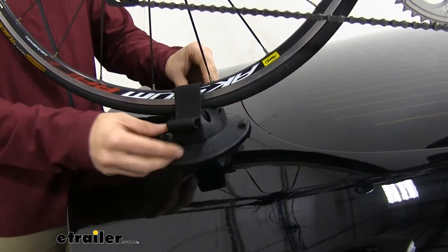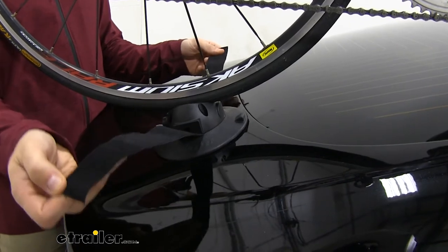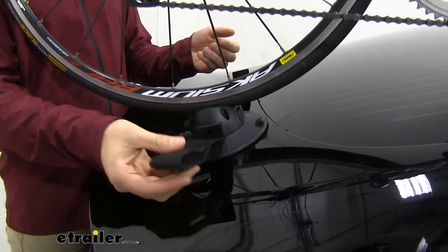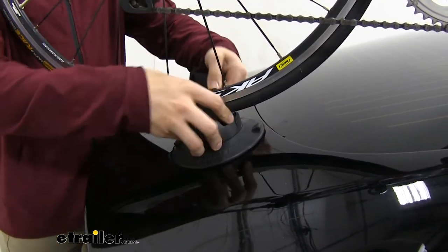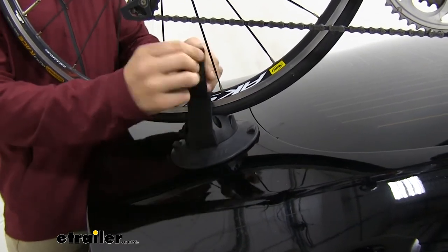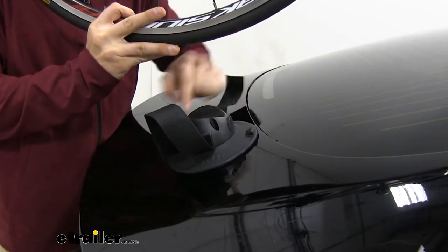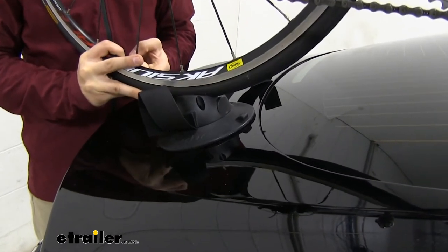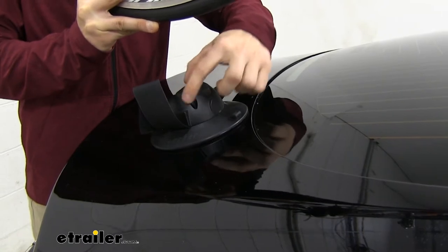With this back cradle, we just have a hook and loop strap securing our wheel. You can see these straps are extra long to accommodate those bigger tires. With our smaller road bike, what I do is fold it over, bring it over the top, and then secure it so that I don't have too much excess to play around with. This cradle is going to be able to hold bike tires up to three inches wide. We have this little slot for road bikes right here — it fits right in that slot, but it's also going to fit up to a three inch wide mountain bike tire.